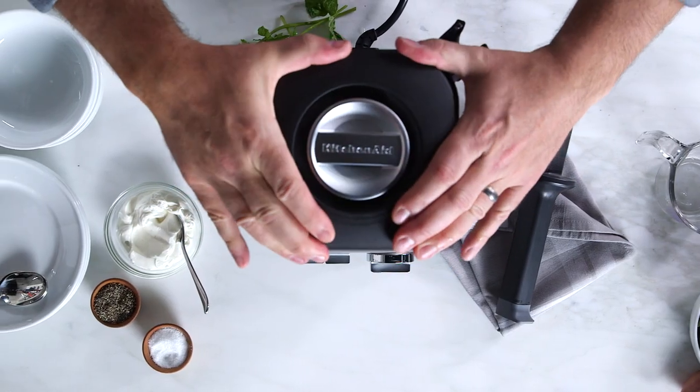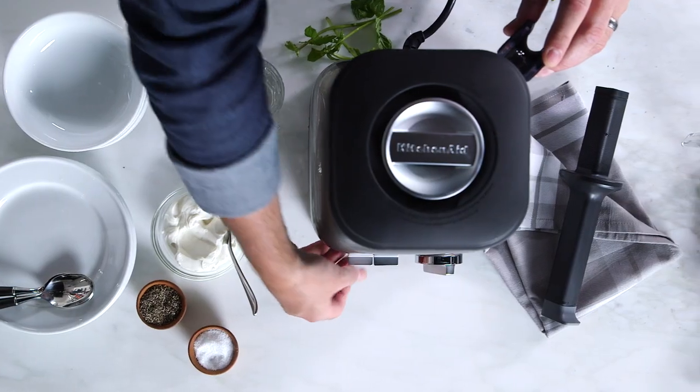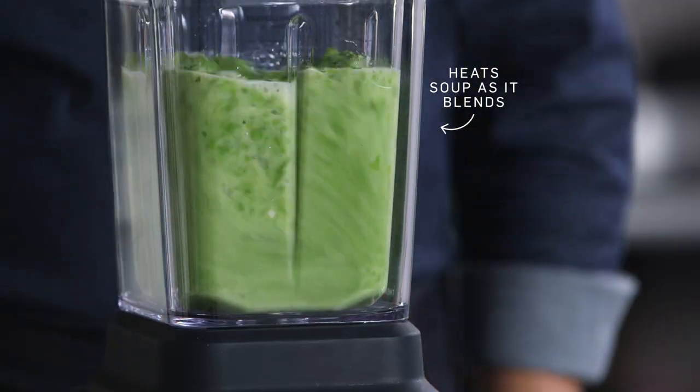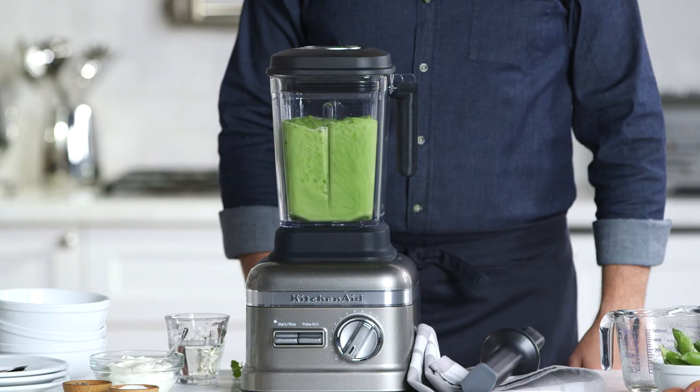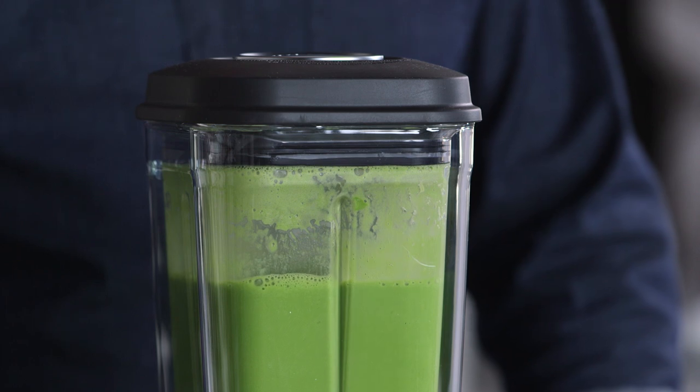Now that I have all my ingredients, all I have to do is turn this to the soup setting and press the start button. The pre-programmed cycle just finished.